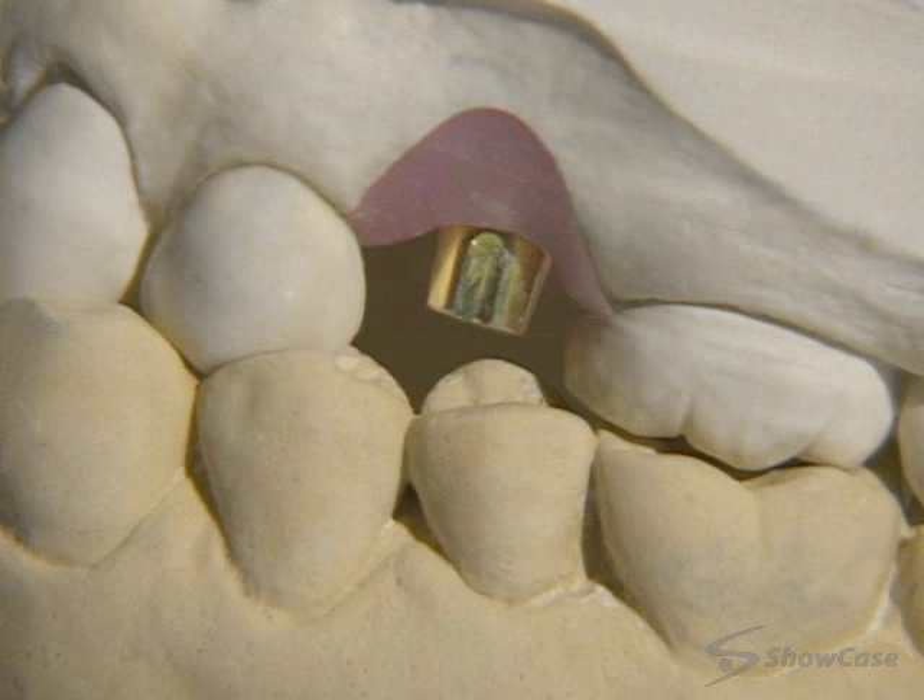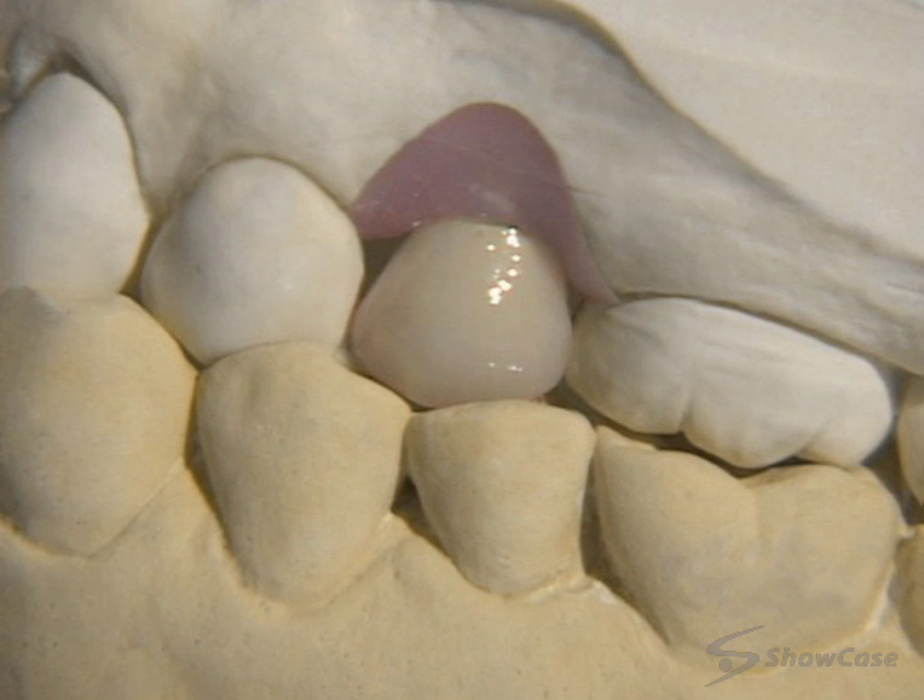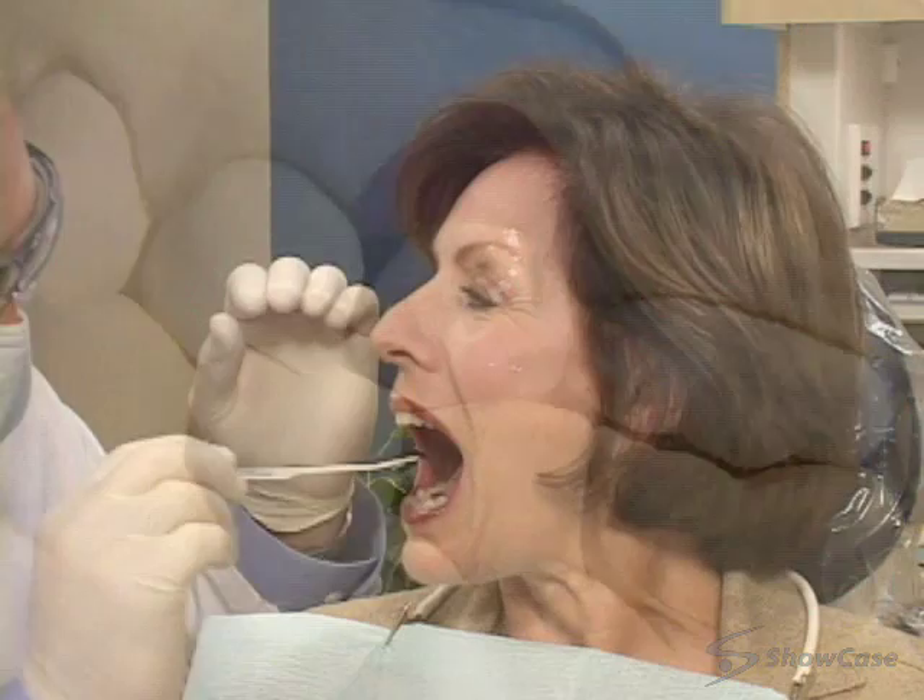They'll use the model to create a restoration that precisely fits the implant and your bite. When it's ready, we'll check the fit and your bite, and then secure your beautiful replacement tooth.